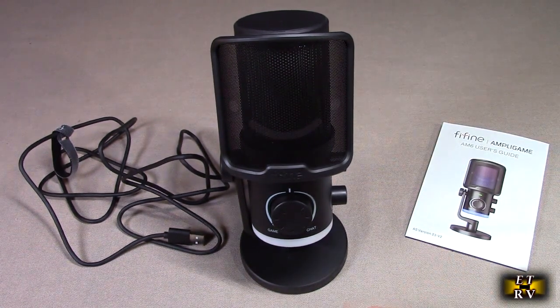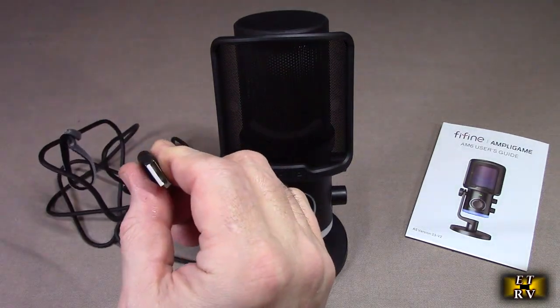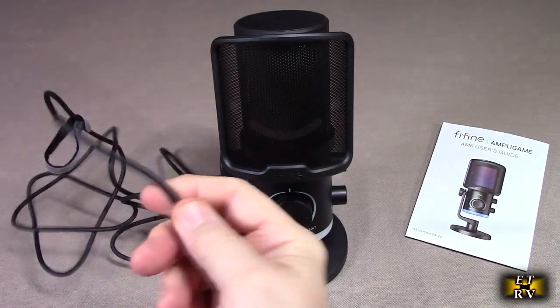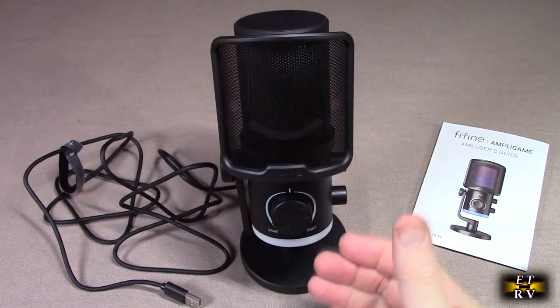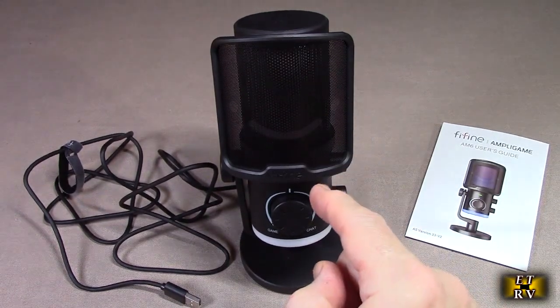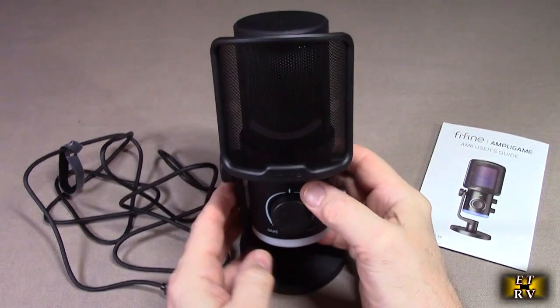It's all plug and play — I already plugged it in. It has a USB-A to USB-C cable, nice and long, and that handles both data and powering of the LEDs and the internal electronics. This is an impressive microphone — very clear. Let's show you the features.